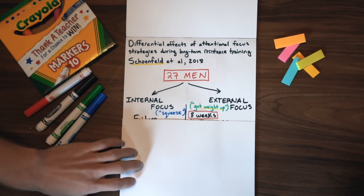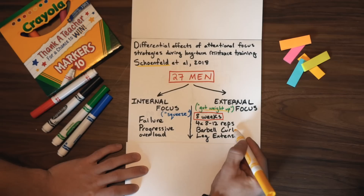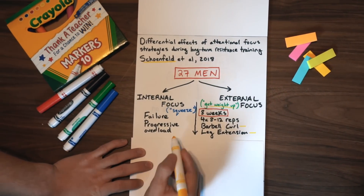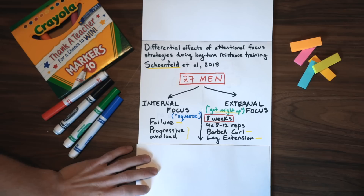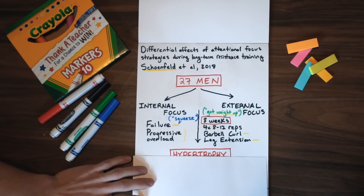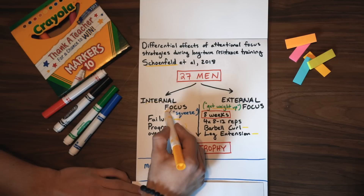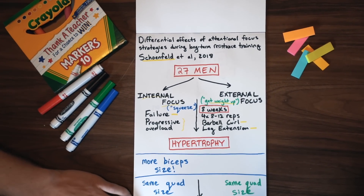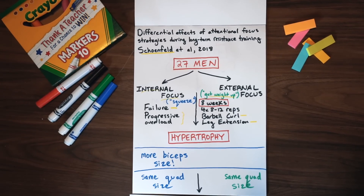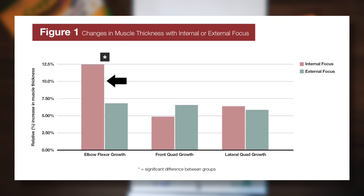They trained for eight weeks doing four sets of eight to twelve reps on the standing barbell curl and leg extension only. All sets were taken to concentric failure and they used progressive overload, adding weight each week when possible. After the eight weeks, they measured hypertrophy of the biceps and the quads, and found that there was significantly more biceps hypertrophy in the internal focus — or mind-muscle connection — group, but no difference in quad growth between the two groups. As you can see in the graph from the MASS Research Review, the results were pretty impressive: over five percent more growth in just eight weeks simply from focusing on squeezing your biceps.